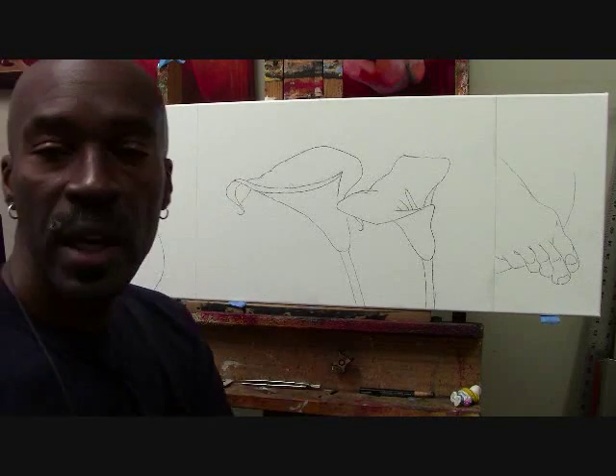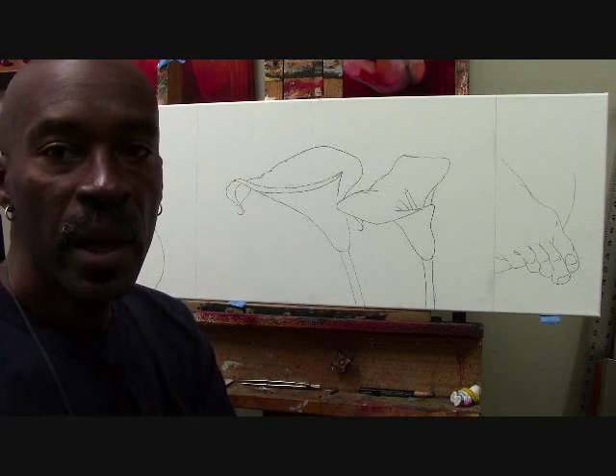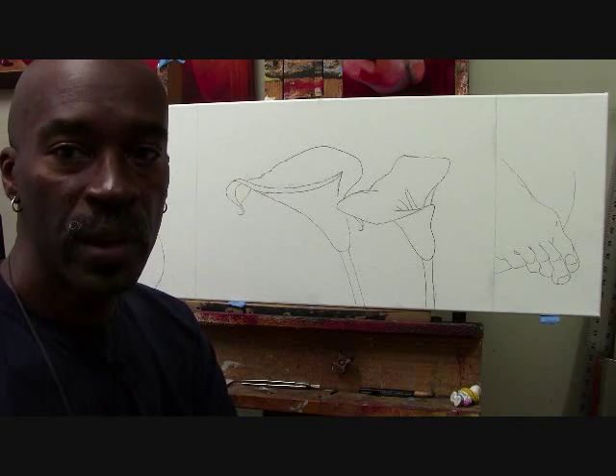The next step is to actually start the underpainting, and then after the underpainting is done, to do the overpainting, and it should be wonderful. So look forward to more videos. Thanks.